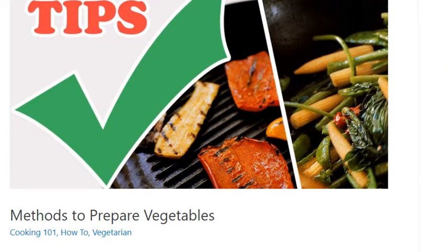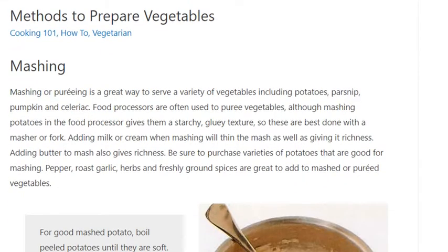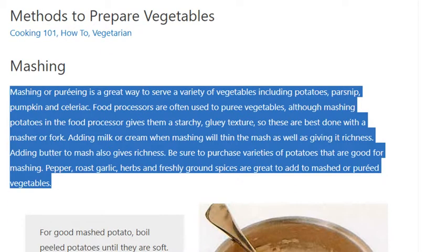Mashing or pureeing is a great way to serve a variety of vegetables, including potatoes, parsnip, pumpkin, and celeriac.